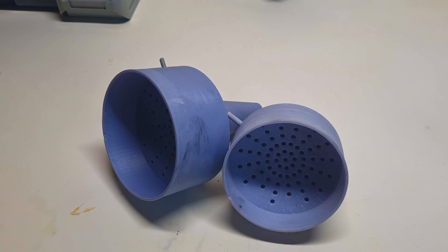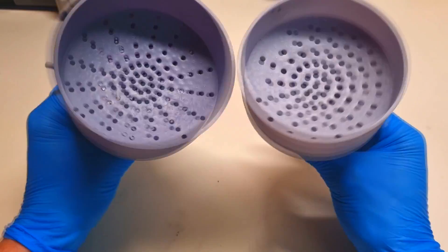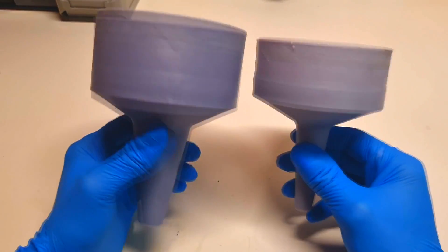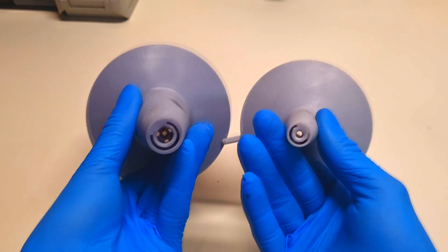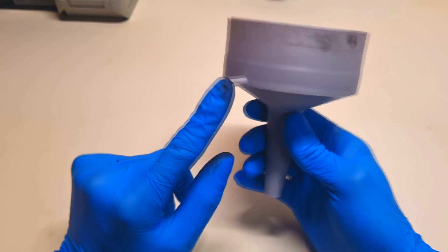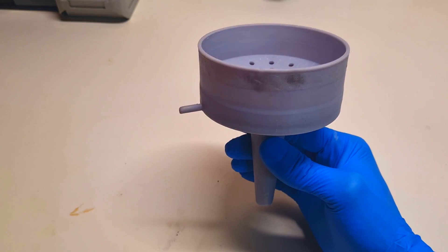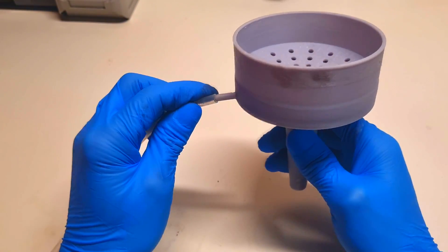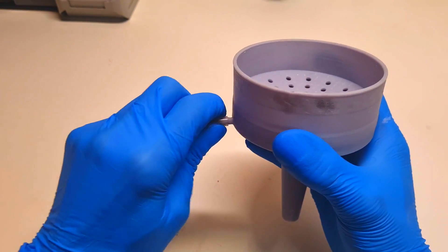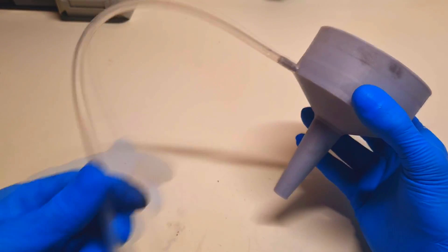After printing with the resin printer, I made myself two vacuum filtration funnels in two different sizes. Here I can connect a silicone tube with a hole diameter of four millimeters, like so.